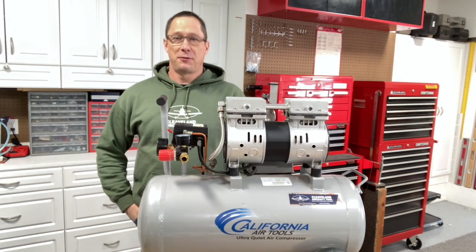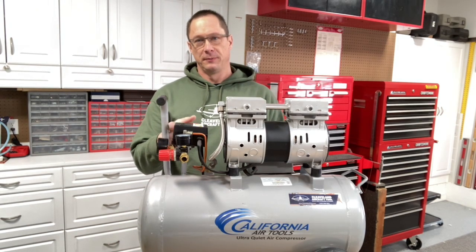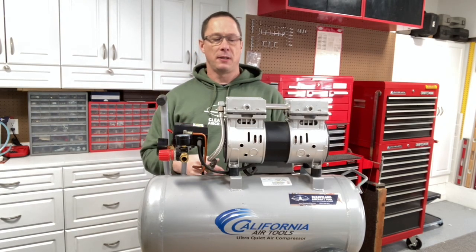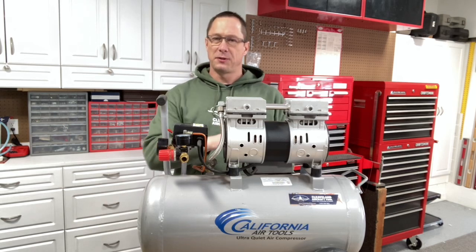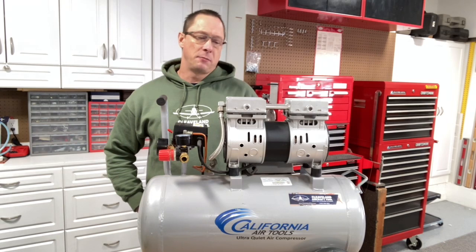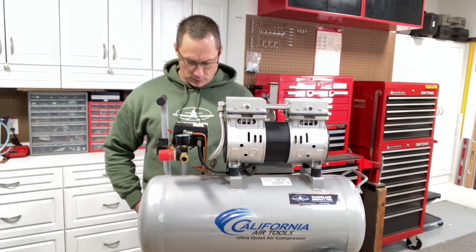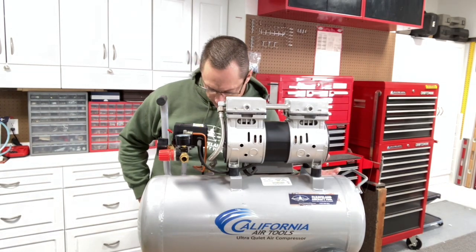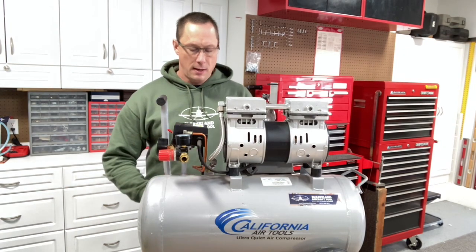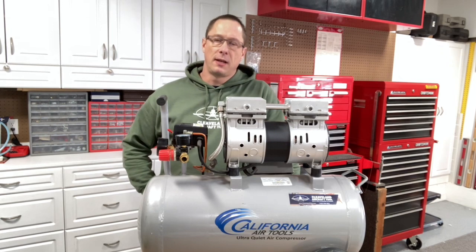Why do we get a lot of questions about it? Because it's super, super quiet compared to most oil-less air compressors. It uses a different style of compressor motor than most oil-less compressors do, and because of that they're able to make this one about 60 decibels, which is far quieter.